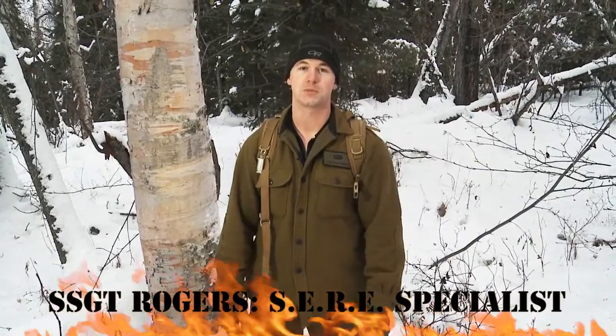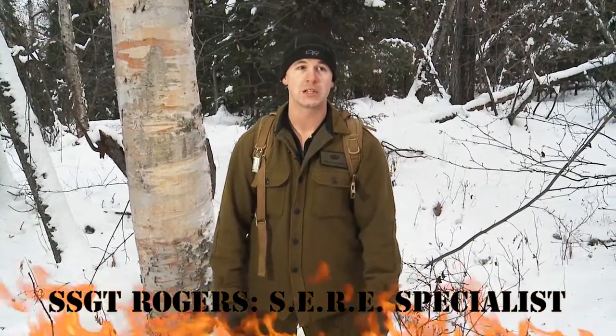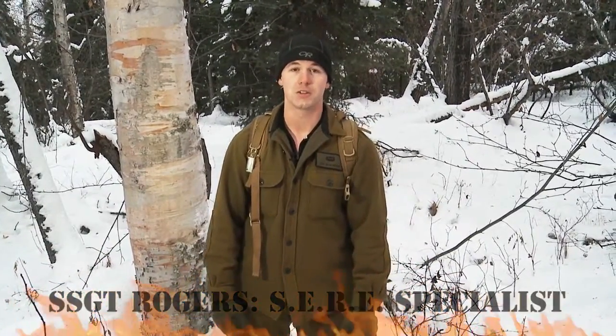My name is Staff Sergeant Rogers. I'm a SEER Specialist up here at Allison Air Force Base. I currently teach the Arctic Survival School.